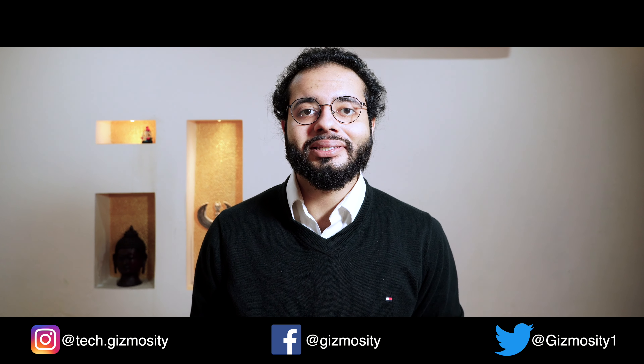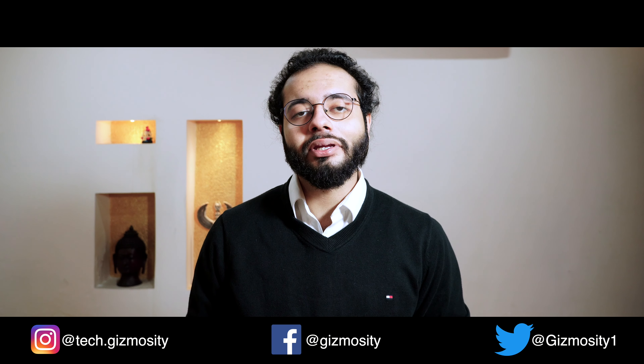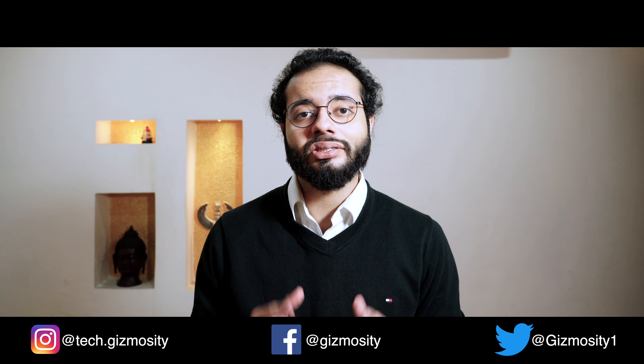What's up everybody, welcome back to the channel. Today we are reviewing the MacBook Pro 16 inch that we unboxed just three weeks ago. This is how I think the MacBook Pro holds up after three weeks of intense usage. Let's get started.